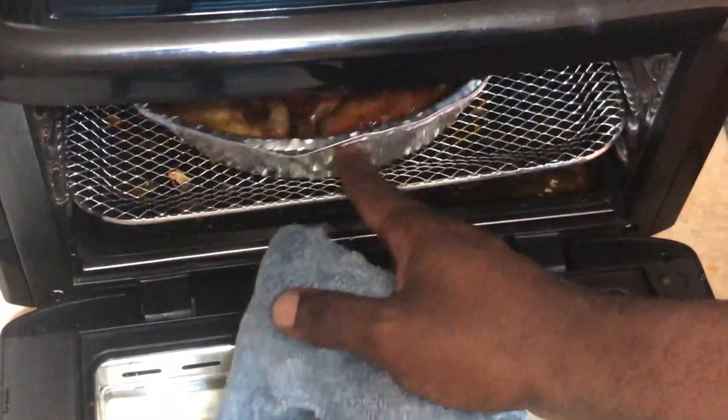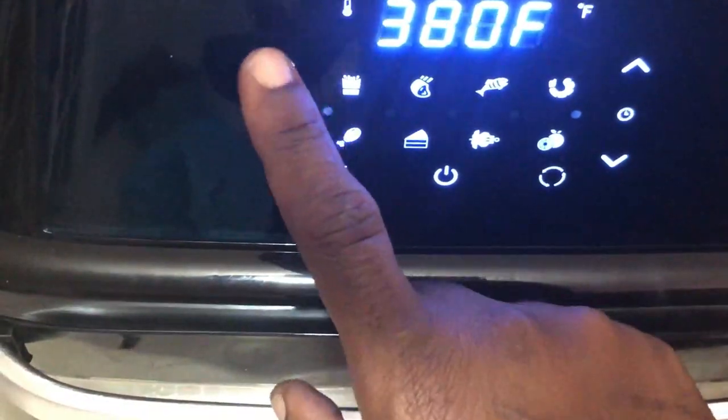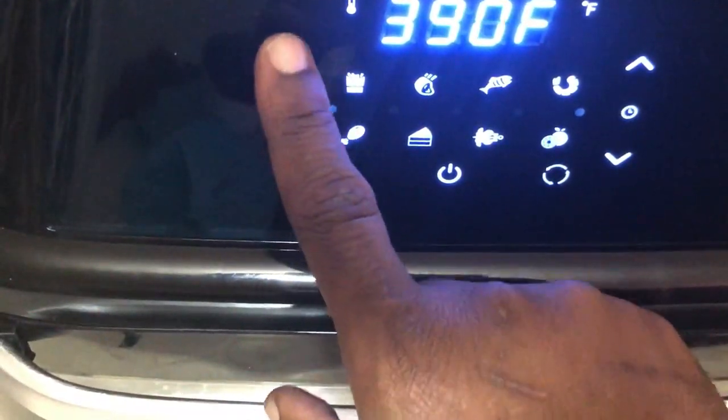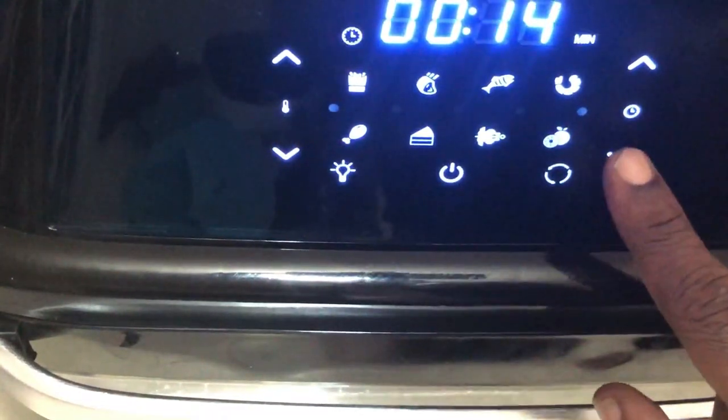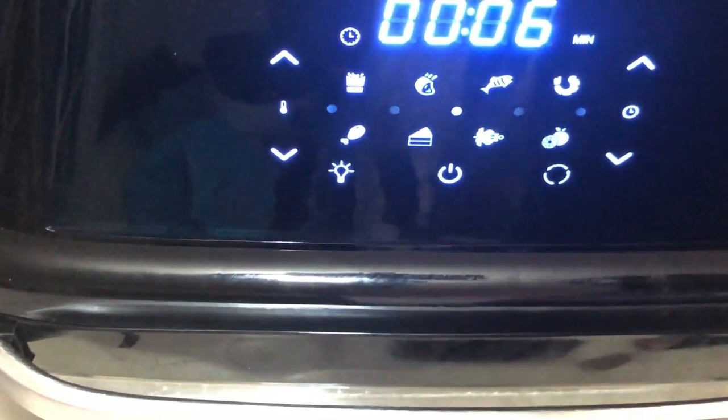I got all the chicken glazed — I'm gonna stick this back into the air fryer. This is an 8-inch pan and it fits inside with plenty of room left. I'm gonna hit the on button, change the temperature to 400 degrees, and set this for six minutes. If you want to give the chicken a second glaze after six minutes, feel free.